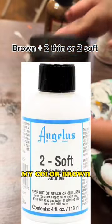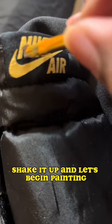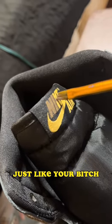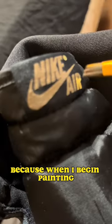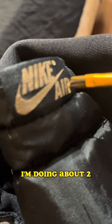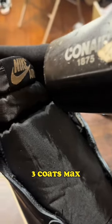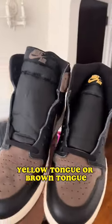What I'm doing now is making fabric paint my color of brown — a 50/50 ratio is too soft, too thin. Shake it up and let's begin painting. Just like that, this custom is super easy, anybody can do it. The reason I'm making fabric paint is because when I begin painting, the brown is just going to soak into the yellow. I'm doing about two or three coats max, and after that you heat set it and then you're done. Y'all let me know — yellow tongue or brown tongue?